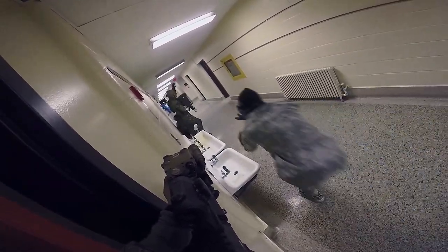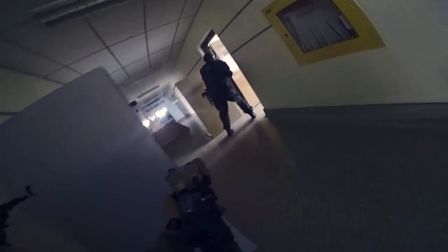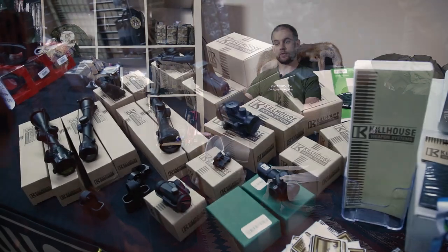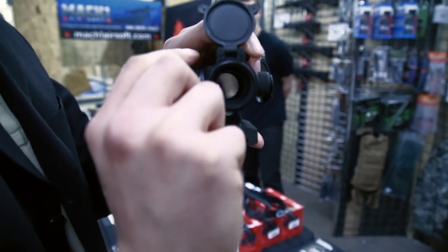A friend of ours took his workmate to play airsoft for the very first time. He lent his workmate a gun with an Aimpoint COMP4 on it. At the end of the day the workmate said he wanted to buy the same setup. When told it was quite pricey, he was surprised. So he went and looked through other players' optics, came back and said: 'I don't want to tell them, but their optics are really, really bad.' That's the difference between fake and real ones.